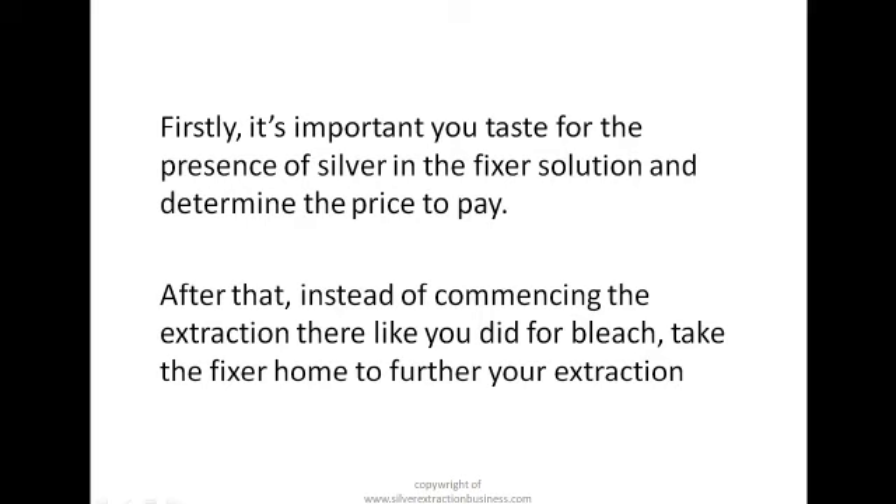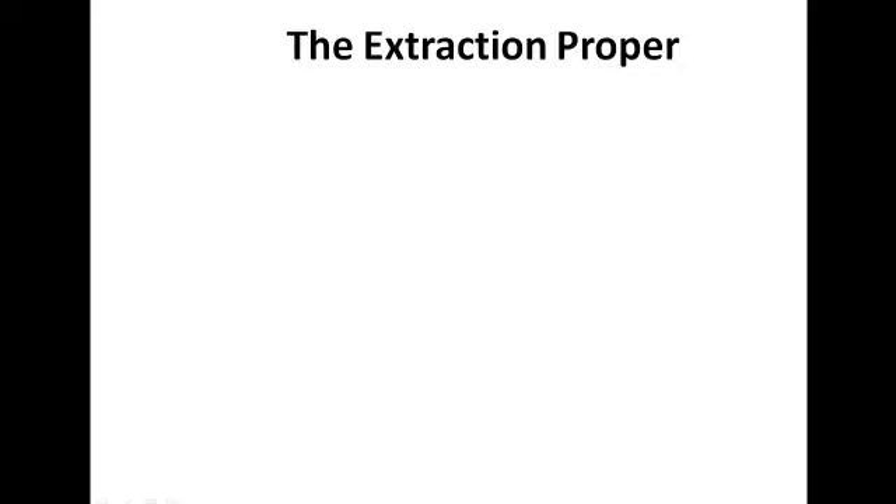After that, instead of commencing the extraction there like you did for bleach, you have to take your fixer home to further your extraction. The silver in fixer takes some time to precipitate to the bottom of the container, so you need to take it home so you can take time and do your recovery — because that's where the money is. Now let's look at the extraction proper.